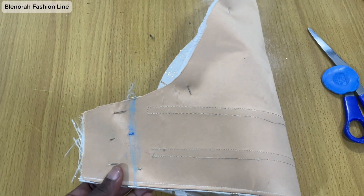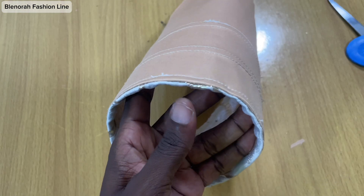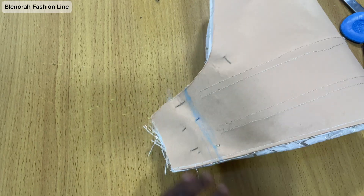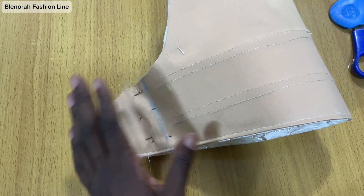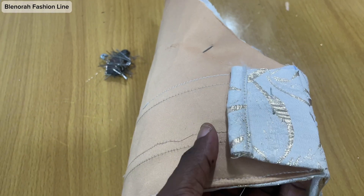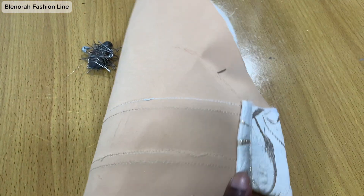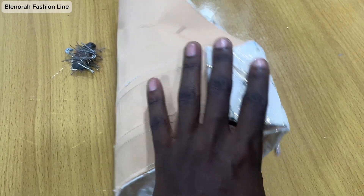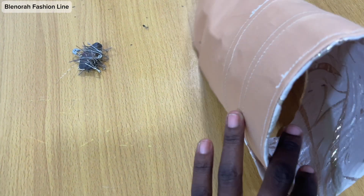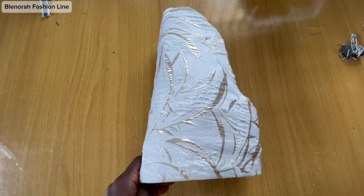I have folded it into two — you can see this is standing already. I've marked my sewing allowance and I'll be going to the sewing machine now to sew. After sewing I will finish up the edge and show you the next thing to do. I finished the edge with the fabric because I wasn't sure if the sewing machine would go through it. The next step is to turn it over. I'll do the same for the second sleeve.